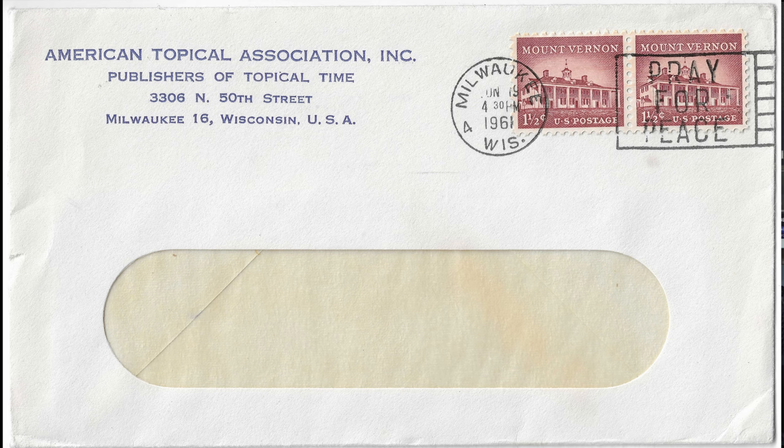There are a couple of areas that I think I could continue to research and collect for decades to come. One thing that I've really started to enjoy is slogan cancels — also called pictorial cancels or motto cancels. I know there's some overlap there.